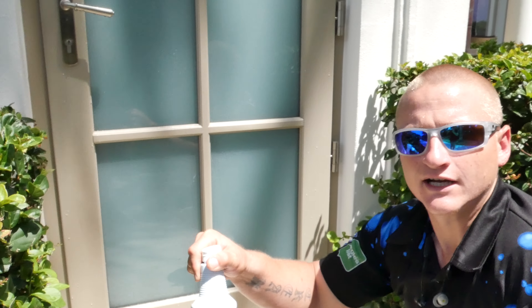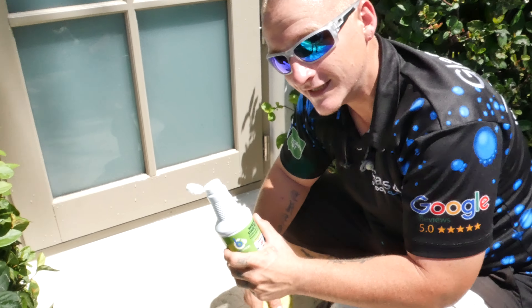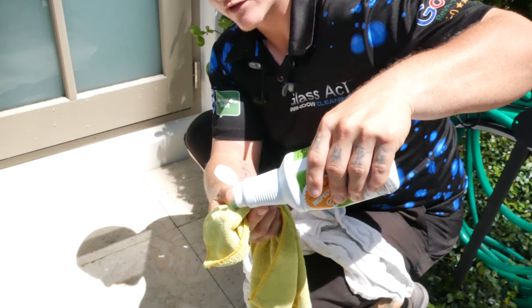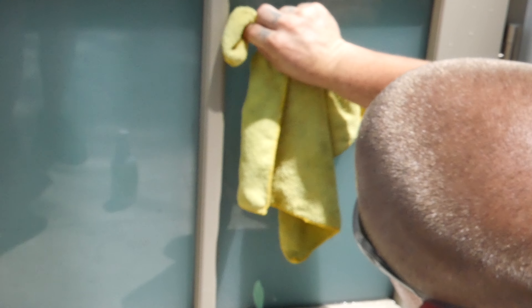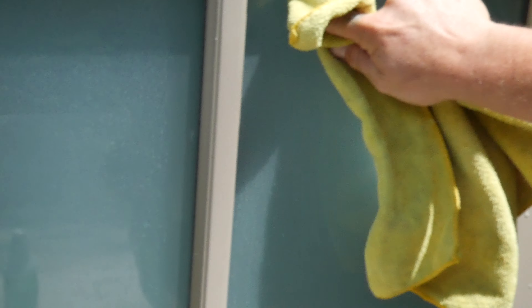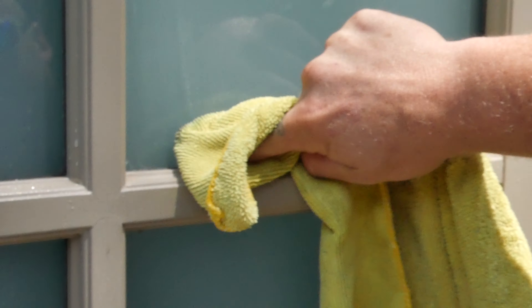What we're going to do is take a little bit of bioclean to see how much of that we can remove. Remember, this is the eco-friendly, safe to use, safe to smell, not safe to eat hard water remover. We're going to take a little bit and put it on our yellow microfiber — you don't need a whole lot. We're going to start rubbing this in in circular motions, going up into that corner, trying to get it all off.